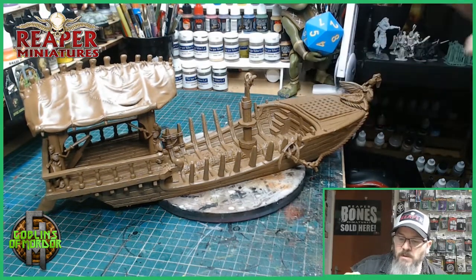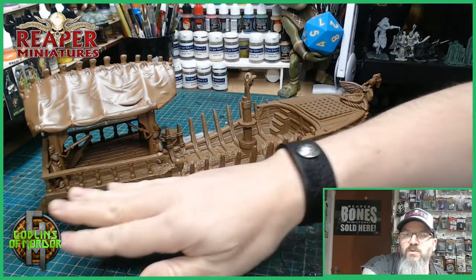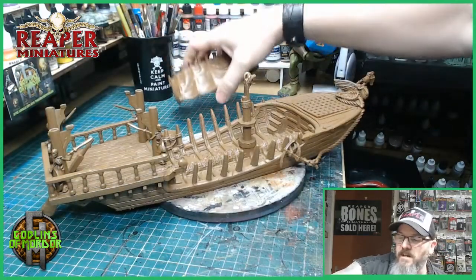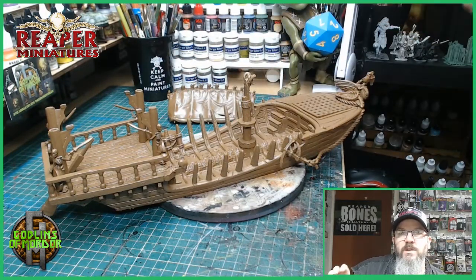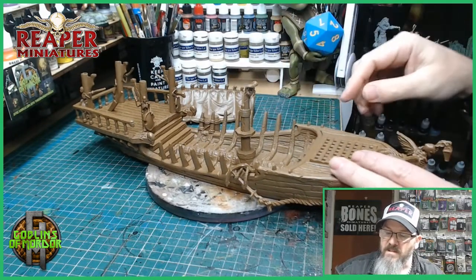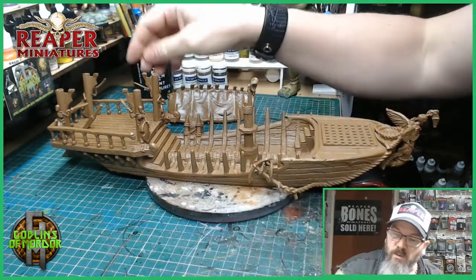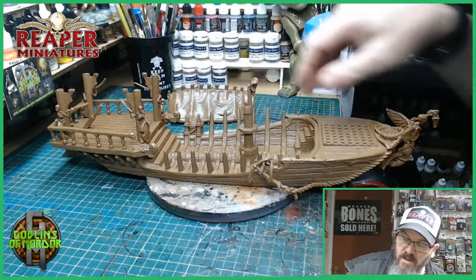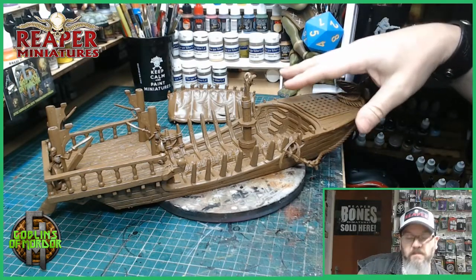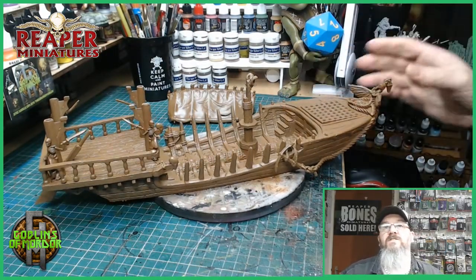Getting on with the mini, what I'm going to do now is give the whole miniature a brown ink wash over all the wood areas. I'll do all the wood areas first, then in the centre of the boat you've got the bones. So once I've done all the wood and all the dry brushing and finished all the wood — which won't take very long — I'll then do all the bone effects on the rest of the miniature. So it's not actually going to be that hard to get this finished, because it's all dry brushing, it's all very simple. But the finished effect should look really nice.